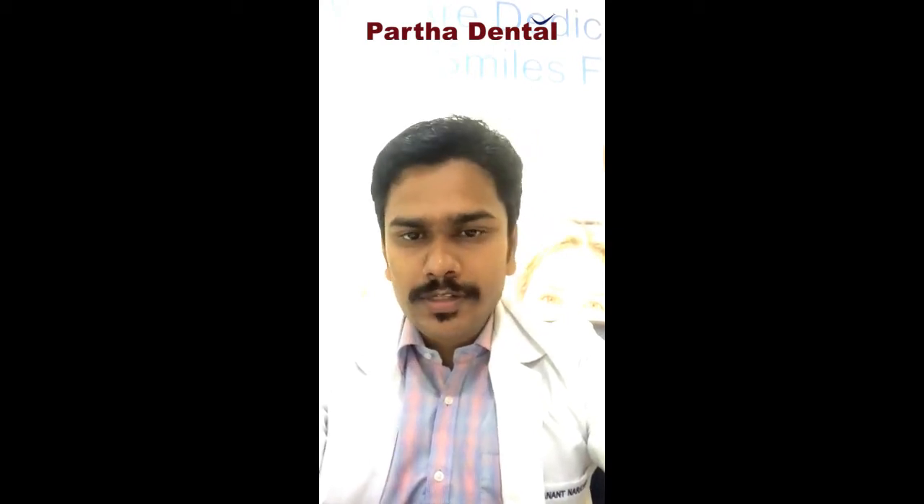Hello everyone, I am Dr. Anand from Barta Rental Das Rady Clinic. We have been doing a lot of live programs for patient awareness about various dental treatments. And in this particular talk, I am going to show you about various options for replacing your missing teeth.